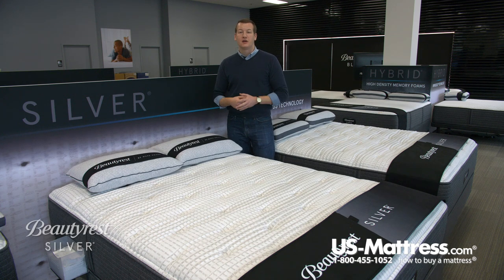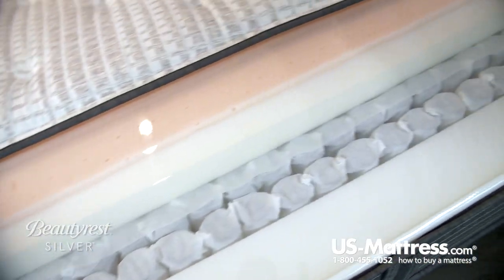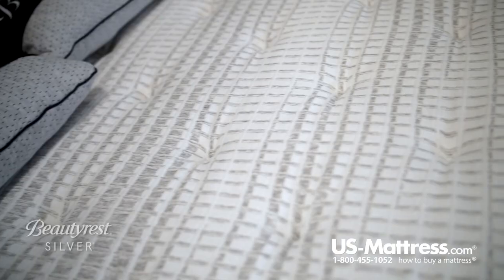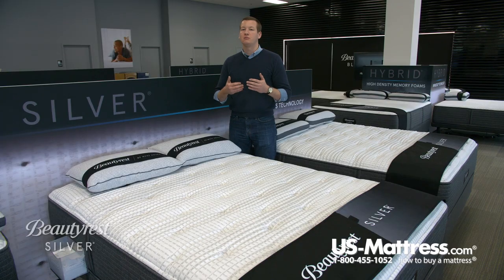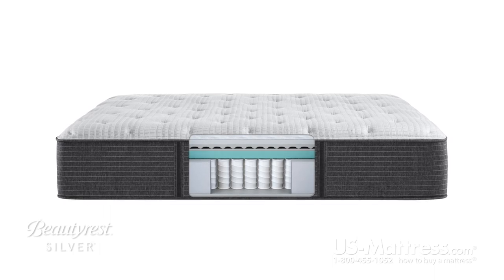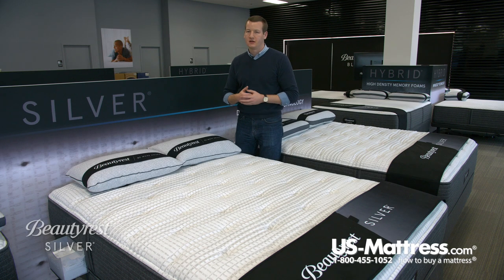That being said, this mattress has a number of nice features. Starting right at the top, this mattress features dual cool plus technology. Dual cool plus technology is very similar to the dual cool technology that you get in the first level of the Beautyrest Silver product. That dual cool technology has silver integrated into the yarn, which is going to give you a naturally antimicrobial story — meaning you're going to sleep in a healthier sleep environment, and you won't have to worry about mildew or dampness building up thanks to that silver.